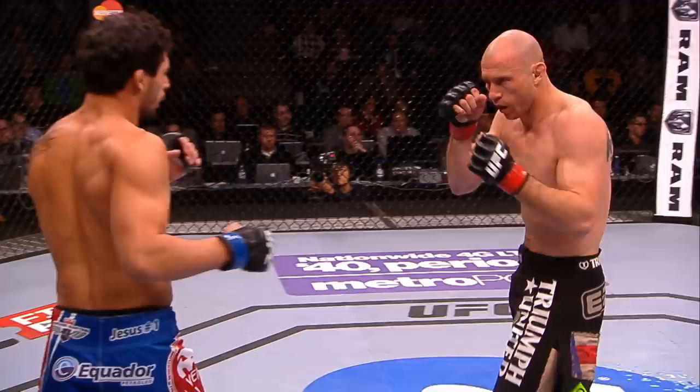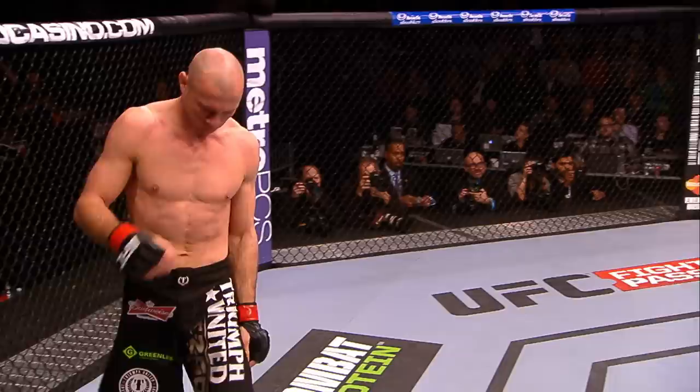And again, he faked the punch and goes with that outside leg kick. Under 30 seconds on the clock here in the first round. And that kick will take... oh, that's it! It's over! Head kick knockout! Beautiful technique. Donald Cerrone!